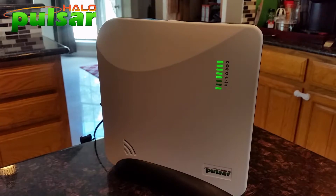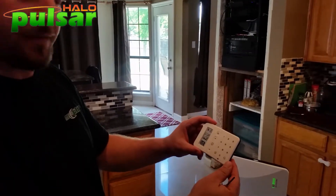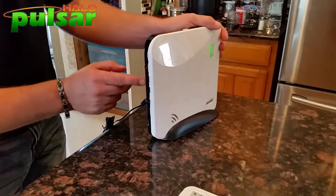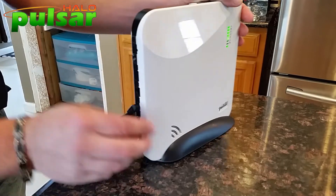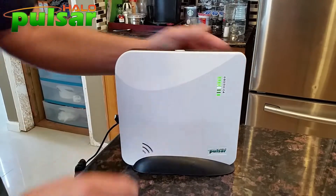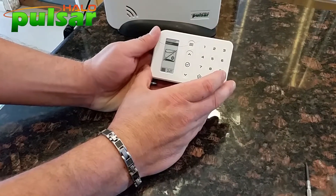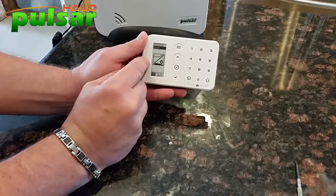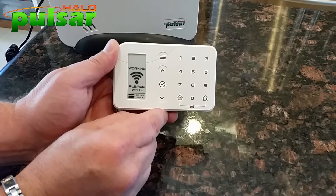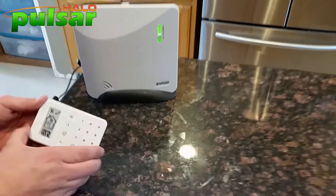There we go — we're picking up connectivity and that looks great. Our hub is online. Now I'm going to take my keypad that I unenrolled from the last system and enroll it into the new system. On the side of the hub I'll press and hold the learn button until it goes into programming mode — you can see the flashing red light. I hit the menu button on the keypad, it says 'enroll,' I hit the check mark, and these two units are talking.